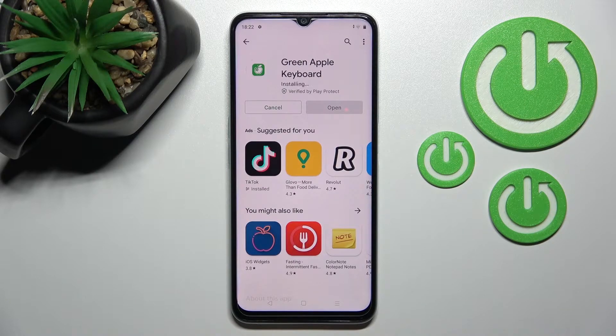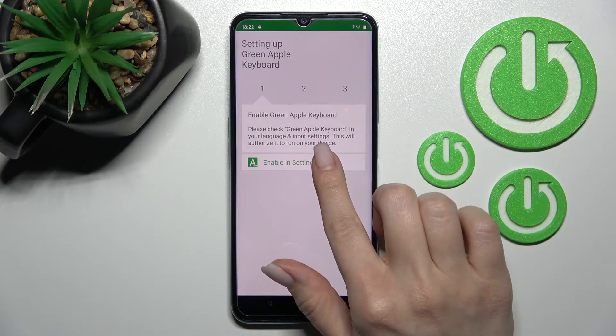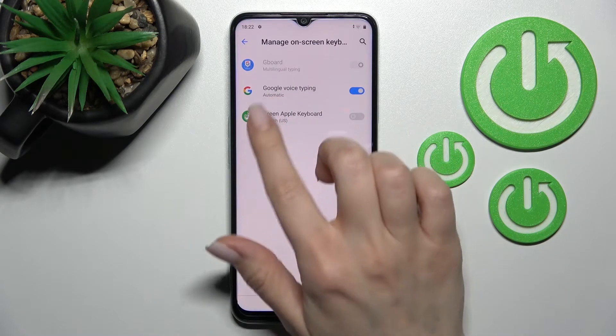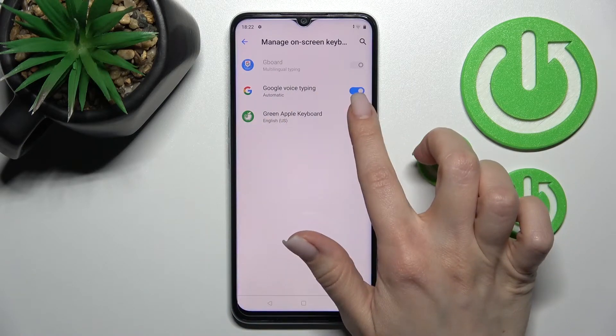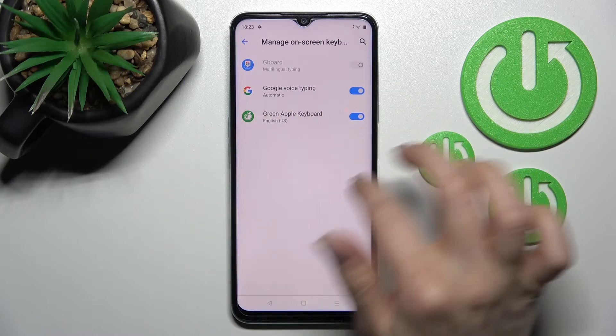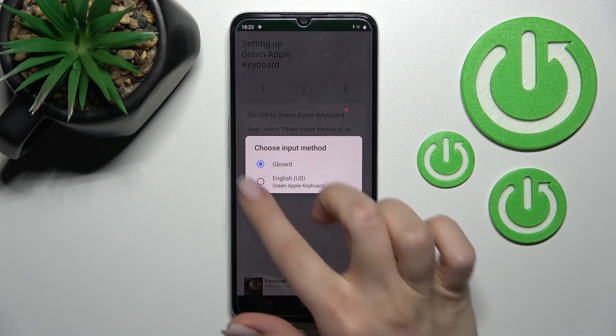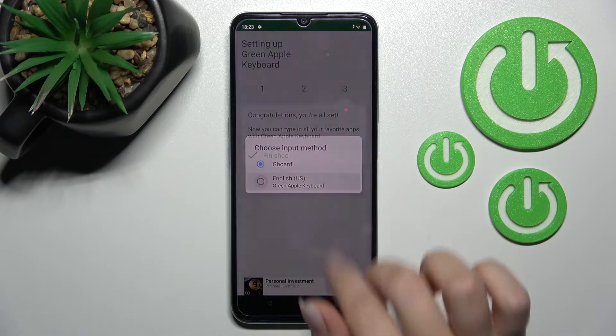Wait a couple of seconds while the application downloads and installs on your device. After that, open the app, click to enable it in settings, and next to the Green Apple Keyboard click the switcher, then tap OK. Go back and click to switch input methods, switching from Gboard to the Green Apple Keyboard.